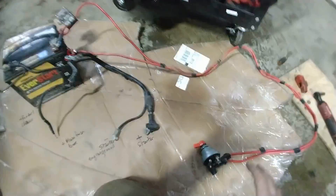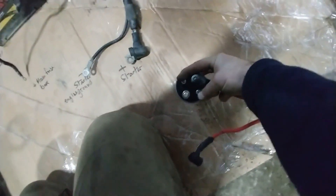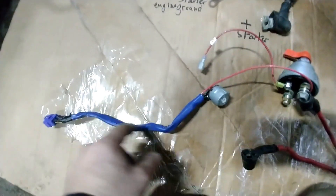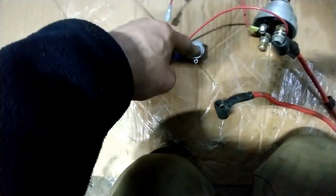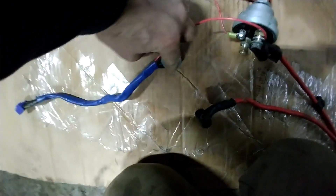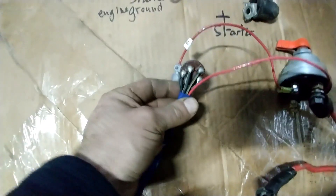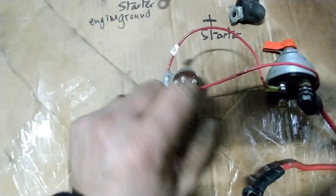This setup only disconnects the battery but doesn't kill the engine — you still have to connect those two other poles to kill the car. This is the wiring harness that goes to the ignition key. When you turn the key you have three positions: accessories, ignition, and start. Looking at the back, you have one wire for power, ground at the bottom, and then accessories, ignition, and start.